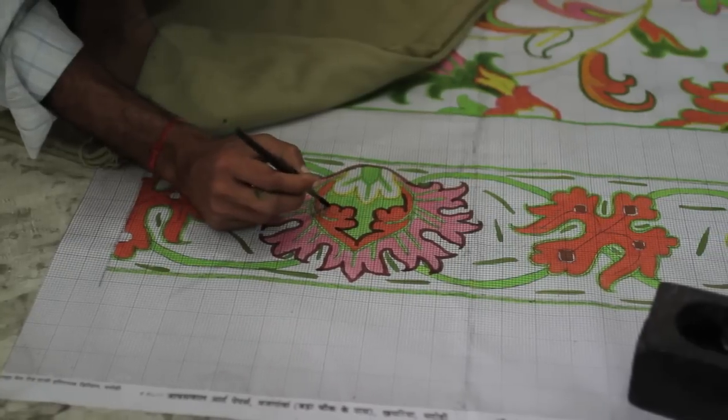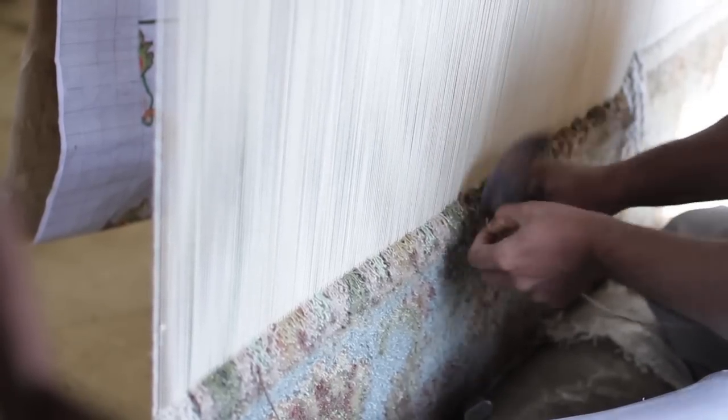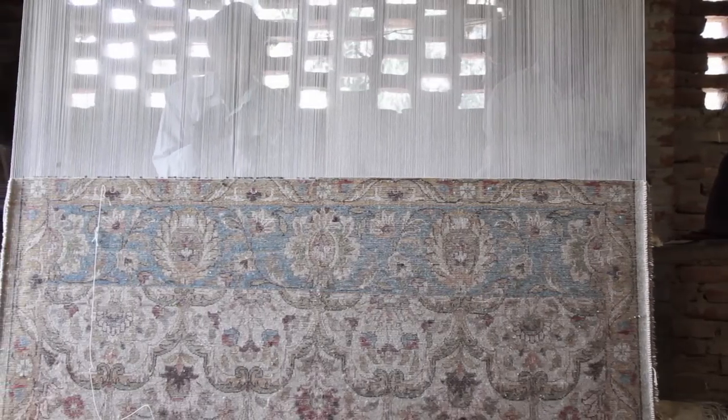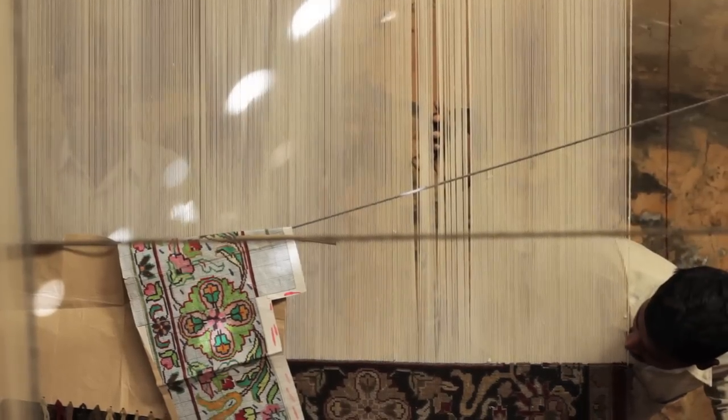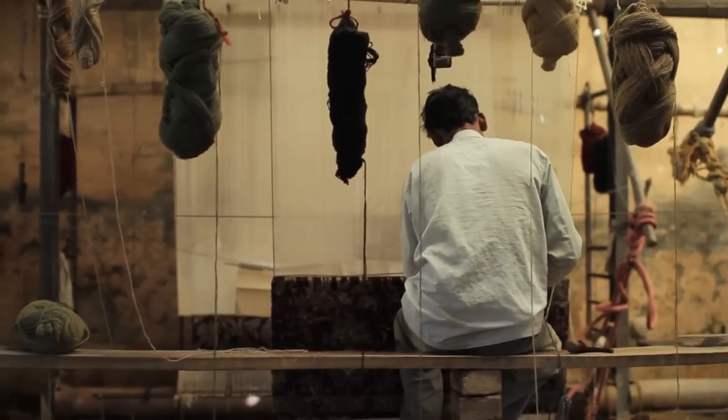Hand knotted rugs demand the highest skills and are more expensive than all other rug-making techniques. They bear the most intricate patterns. The finer the knot, the more detail is possible in the design. These rugs may have up to 180 knots per square inch. A team of three or four weavers collaborate — hands flying, an expert can tie one knot per second. In transferring the pattern from paper diagram to reality, the knotter's trained eye is the only tool. An average sized hand knotted rug takes three to six months to weave. For larger, complex rugs, it is not unusual to take up to two years to complete.